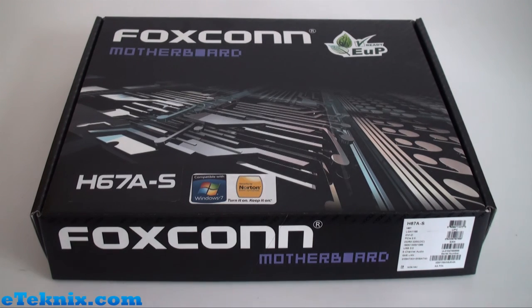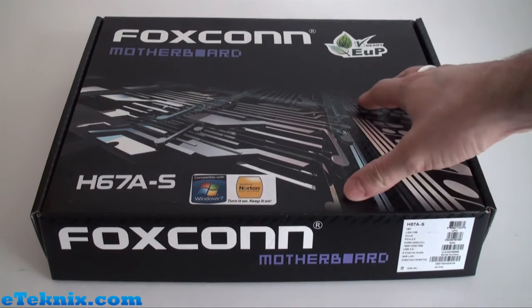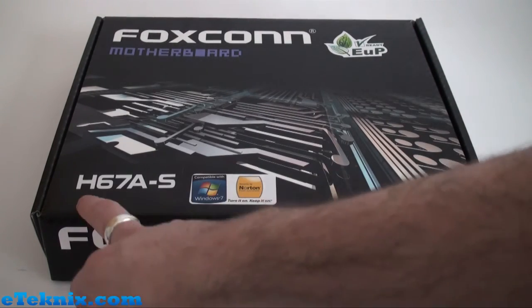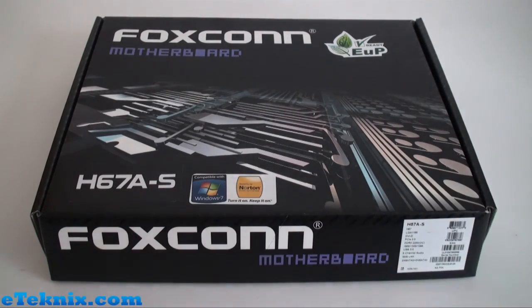Even though we haven't seen Foxconn on the market for quite some time due to them doing OEM work, we can see that the styling on the box follows exactly the same design they used on some of their older motherboards like the A7DAS. It's made by Foxconn, it's EUP ready, and it's the H67AS — part of the H67 chipset boards using the new Sandy Bridge socket.